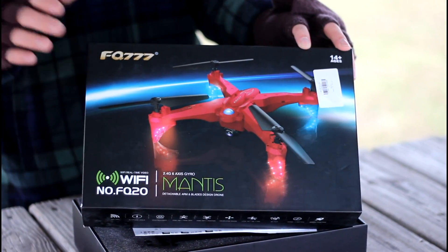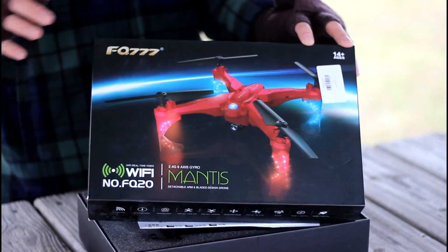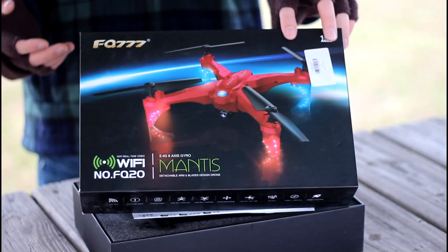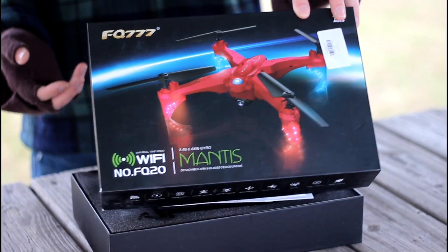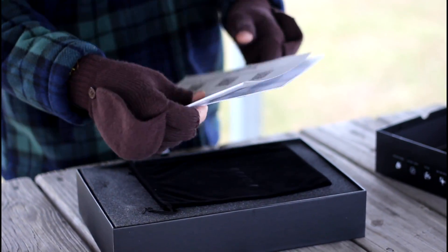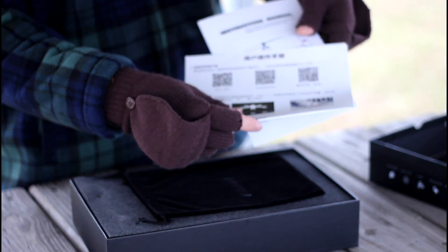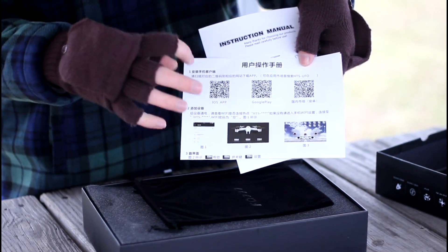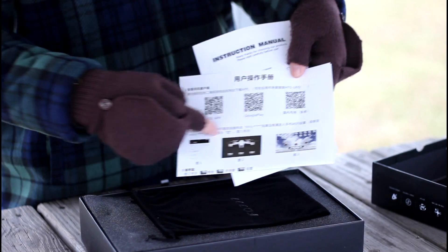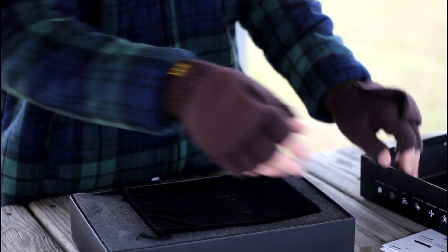The box says Mantis, so it can be a little bit hard to find this stuff online because of the way they name things. We'll have a link in the description box below if you want to check it out for yourself. When we picked this up it was going for about 60 bucks. It does come with its own instruction manual, and you'll need these QR codes to download the app depending on whatever phone you have, so make sure you hold on to those.